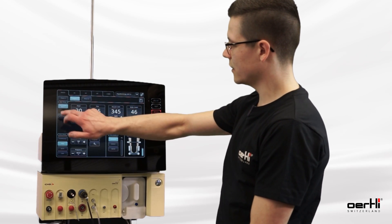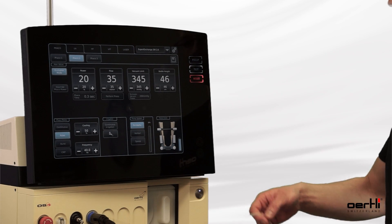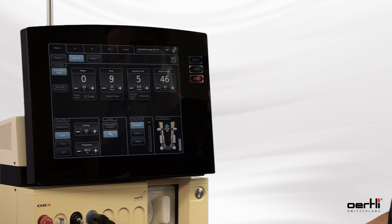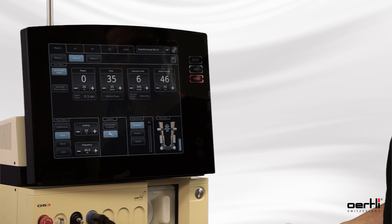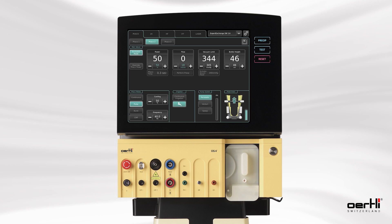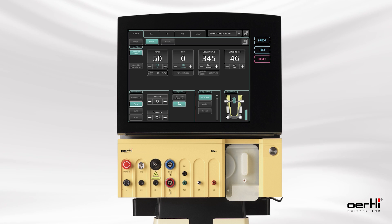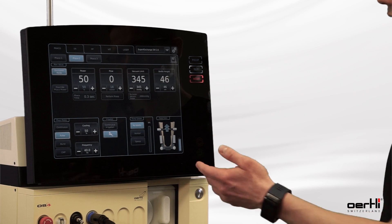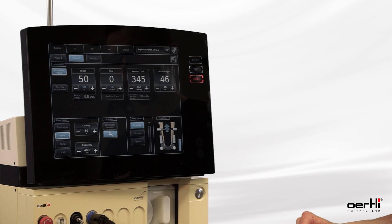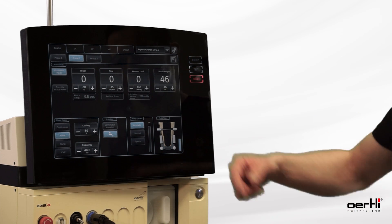Now I activate the occlusion mode and do the same again — I also simulate an occlusion. The vacuum grows, and now what you can see is that as soon as I pass the trigger, the FACO power and the flow turn to green. These are the values I just configured for the occlusion mode, and now I can apply 50 percent of FACO power as soon as there is an occlusion.